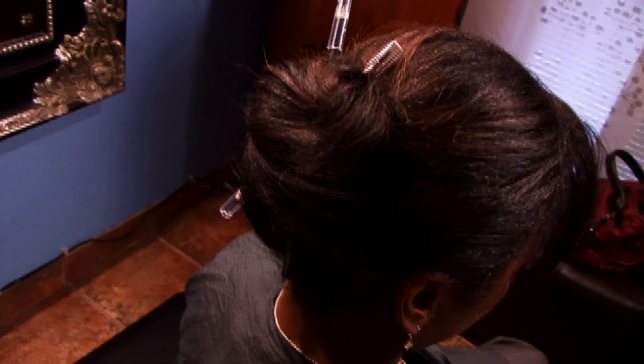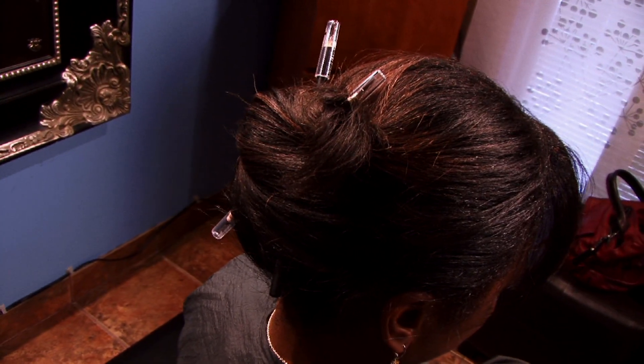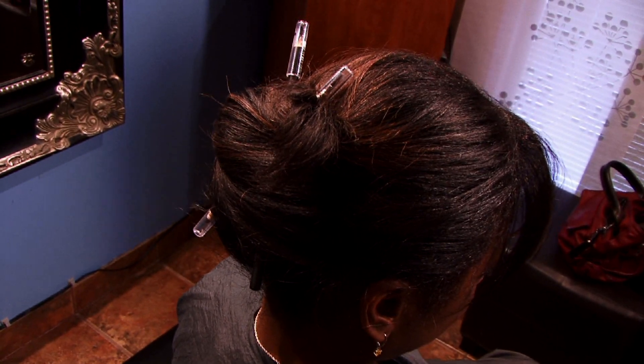And that is an example of how to apply hair sticks. Thank you.